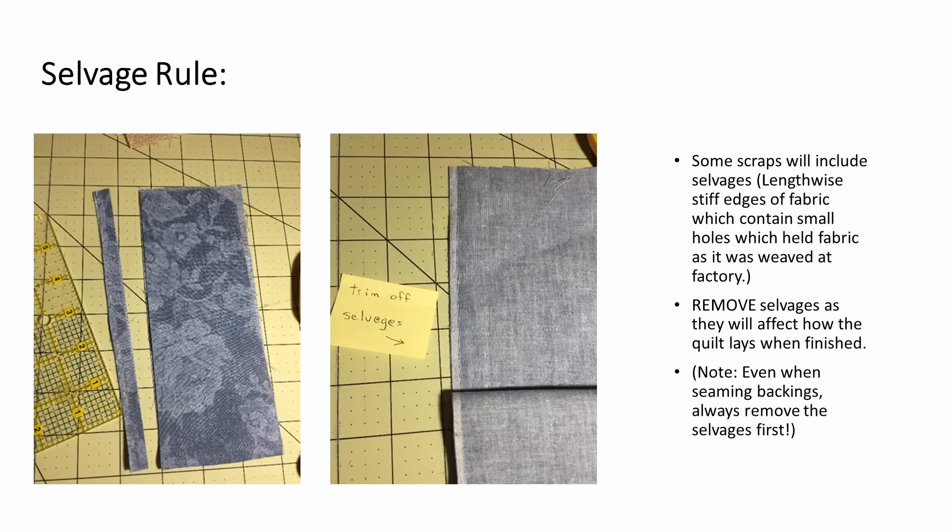You're going to want to remove selvedges. You must remove the selvedges from all scraps, from all the squares that you're going to be using, as well as from seams if you're seaming your backing. It's really important to always remove selvedges whenever you are quilting.